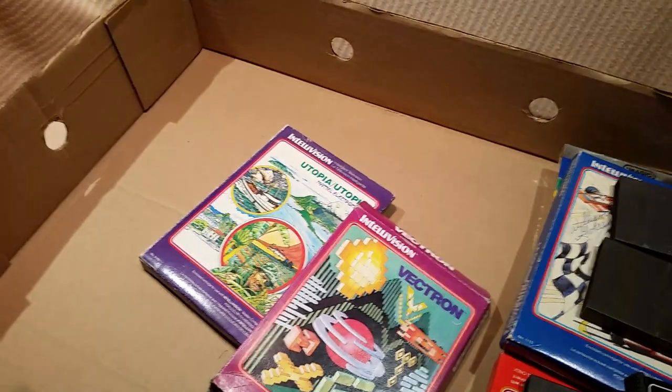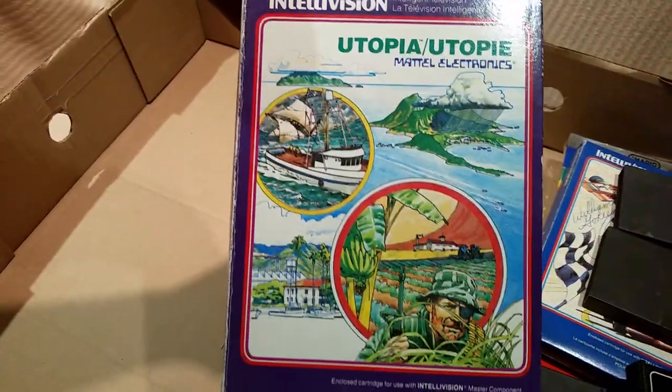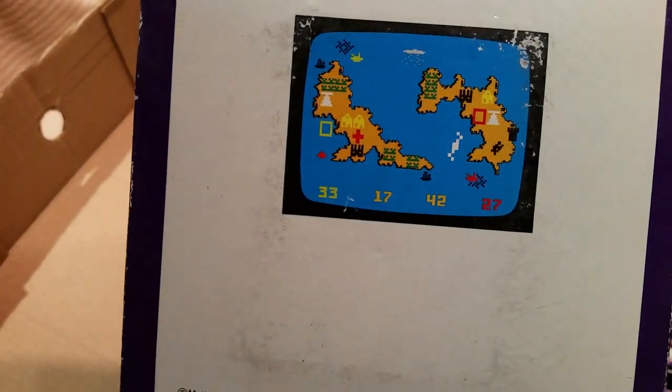Yeah, Space Armada is definitely Space Invaders. I did like Utopia, so I'm glad I finally managed to get a copy of this one. Never had that — it's like Risk almost.